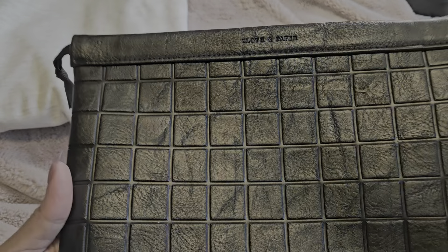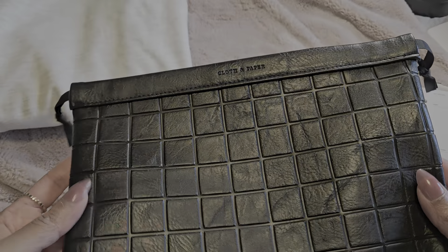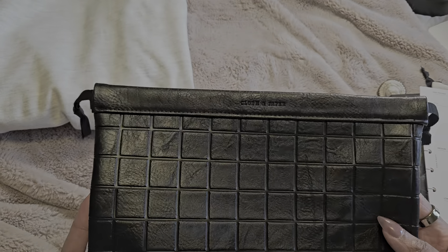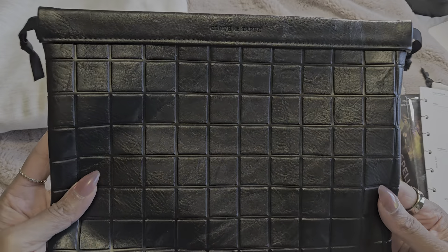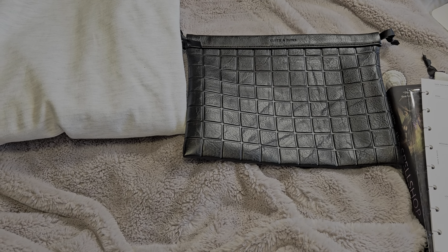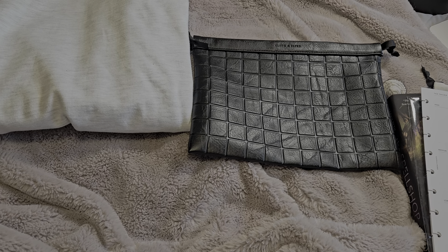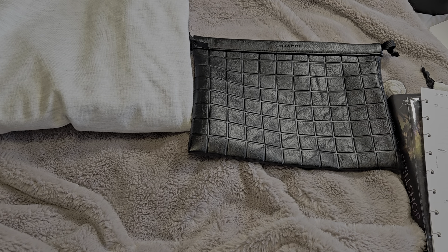Now the bag — or pouch — we got this month is like a vegan leather. I wasn't sure at first, but I like it better now that I see it in person. I'm not sure how I feel about the pattern yet. It's checkered, but the way the checkered is done, it's giving bathroom tile. We'll see. They call it a checkered dust bag.